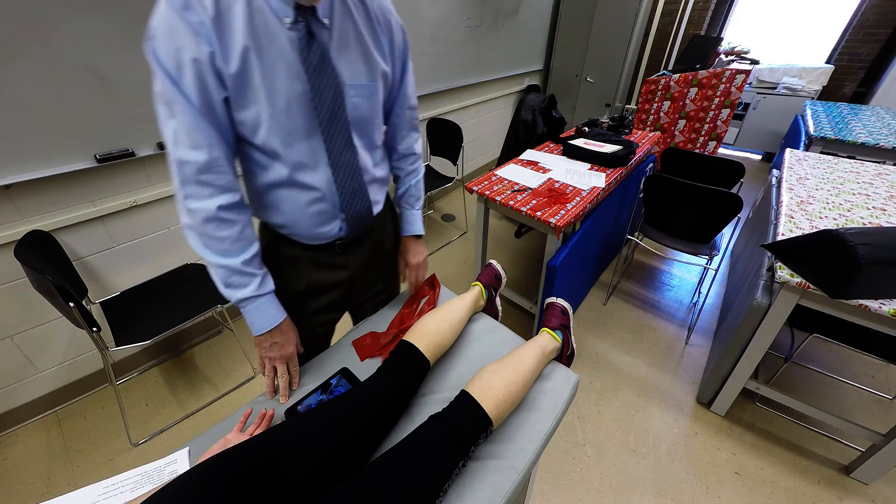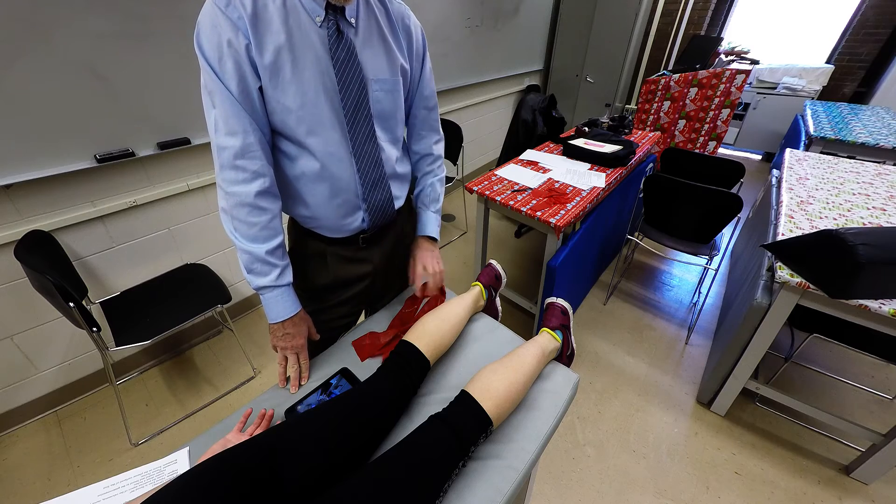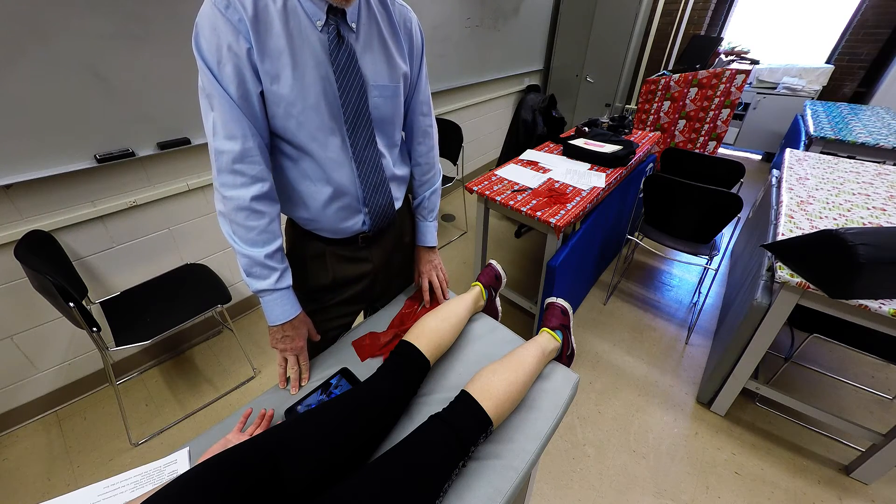I'm going to demonstrate palpation of the gastrocnemius muscle and the soleus muscle. These are two quite large muscles on the posterior aspect of the lower leg.